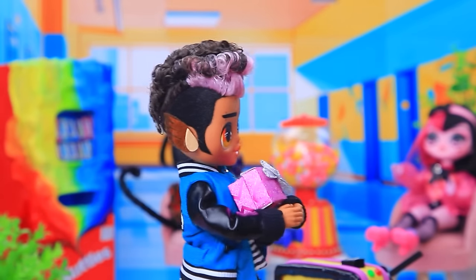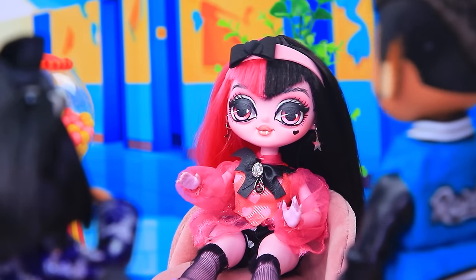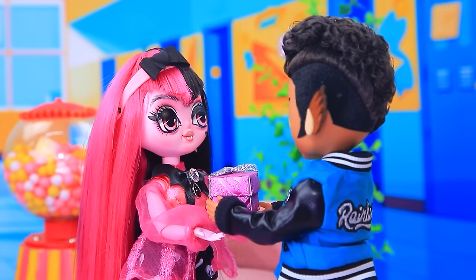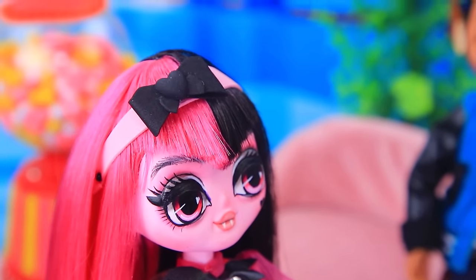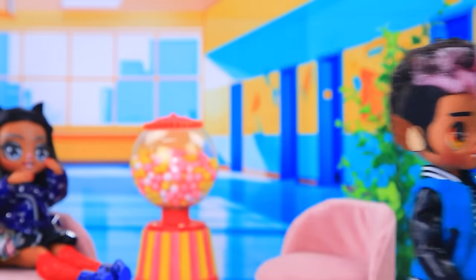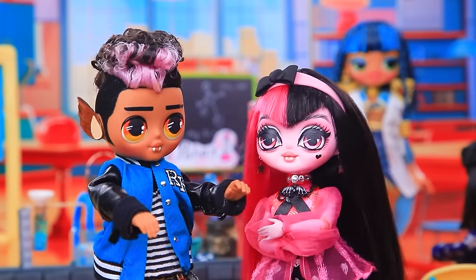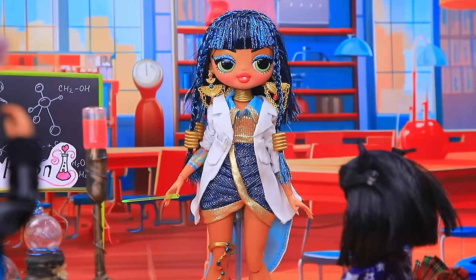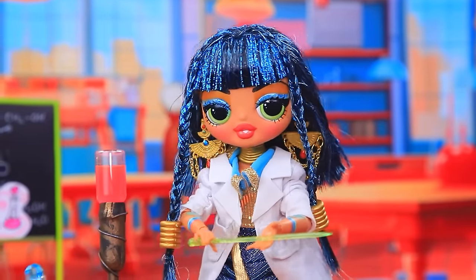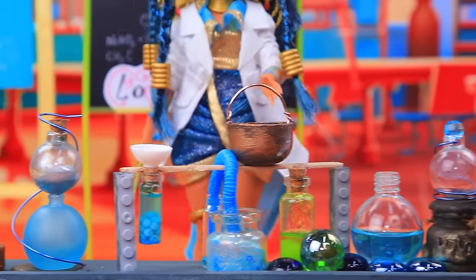Thanks. Where is she? Honey, I'm sorry for the misunderstanding. This is for you. You think you can buy me off with a gift? Listen to me, please. We have nothing to talk about. What do I do? Let's start the lesson. Attention to the board. Learning the formula for a love elixir.